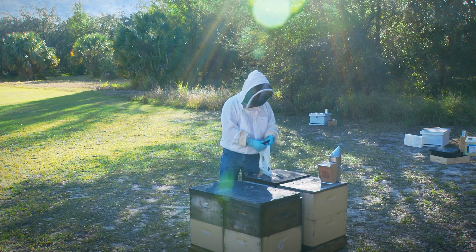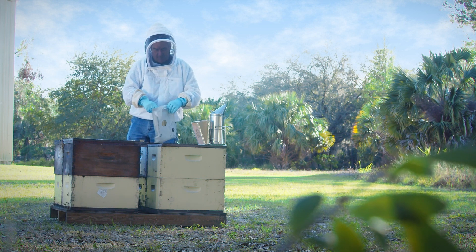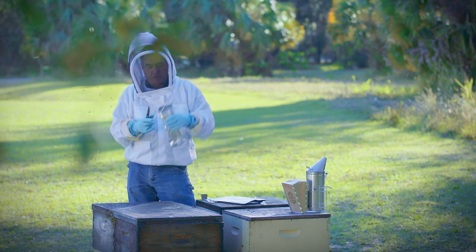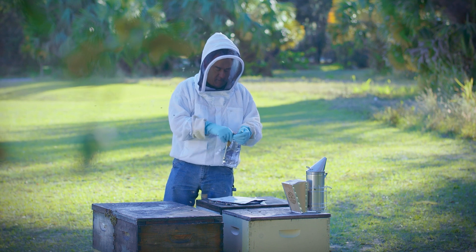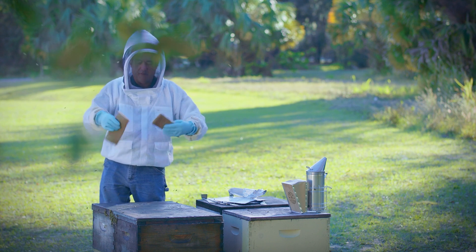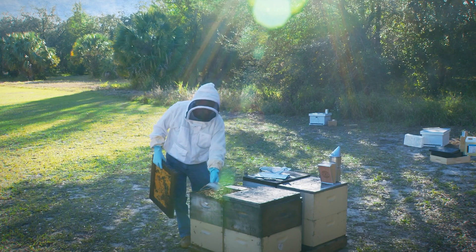So the way we apply this, we open the package up and we remove two pads. Inside this packet there's another packet with two pads. You'll smell them when you open them, so try not to breathe it in too much, but do not remove the paper — they're coated in paper. All we're going to do is open our colony and put one here, one here.